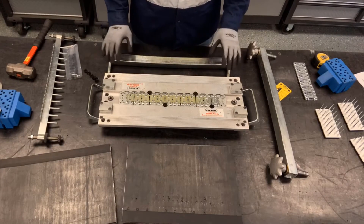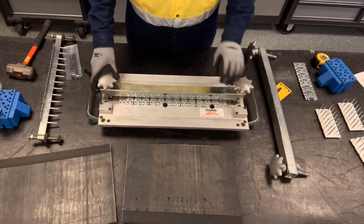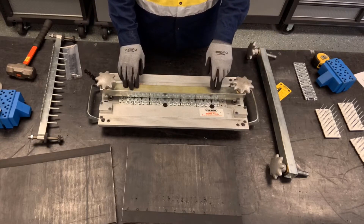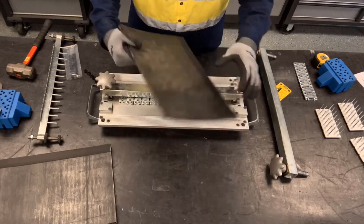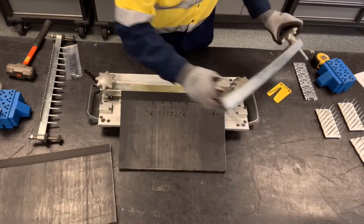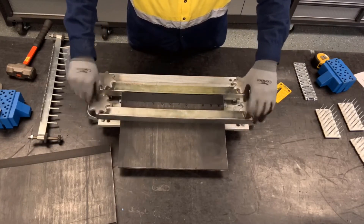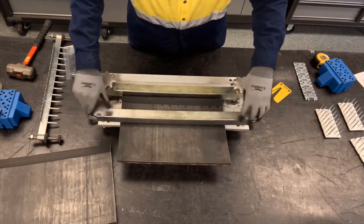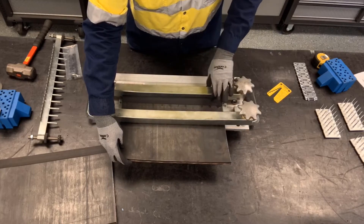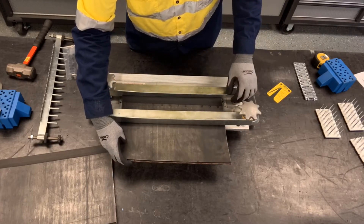Now we're ready to load the belt into the tool. We're going to take one of our clamp bars and place it in the middle of the MBRT tool — this is going to act as our first belt stop for our first belt end. We're going to bring our first belt end in and secure it with that first clamp bar, but not tightening it all the way, making sure that belt end is fully against the clamp bar.